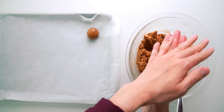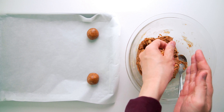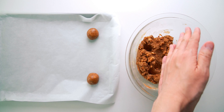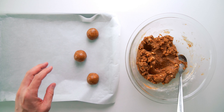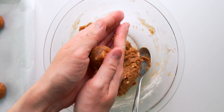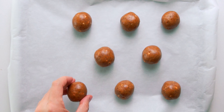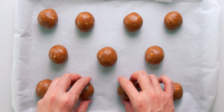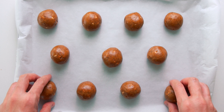Otherwise they're going to fall apart when you try to flatten them. When I'm stuck on a boss battle or bogged down with writer's block, taking a 15-minute break to bake a batch of these cookies is the perfect way to reset my mind. If you have kids at home doing distance learning, this is the perfect brain break mid-morning so you have an afternoon snack. This dough doesn't spread too much in the oven, so you can place them fairly close together, but leave enough room to flatten the cookies in the next step.